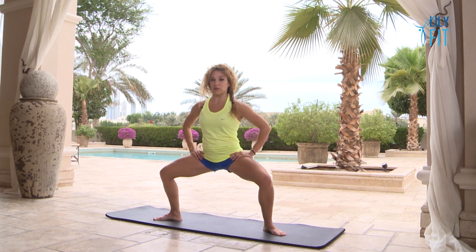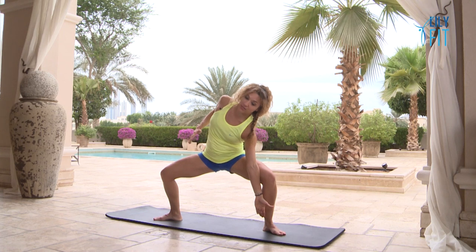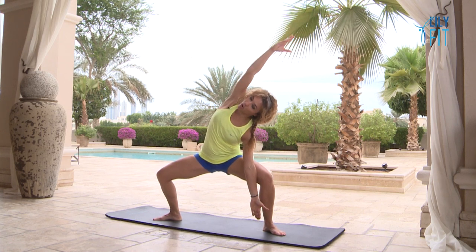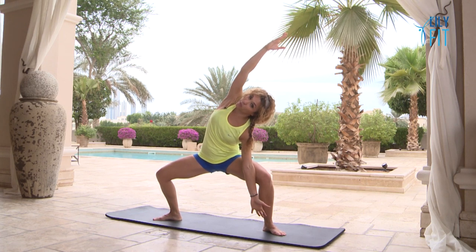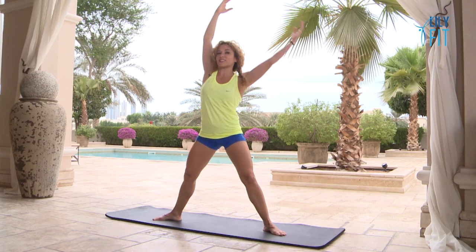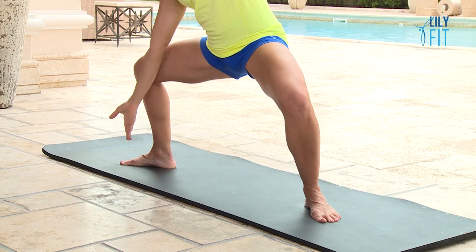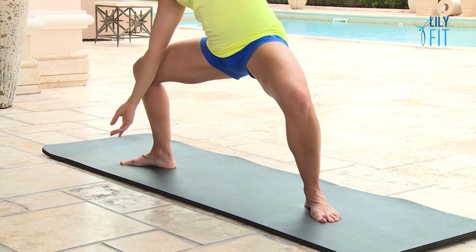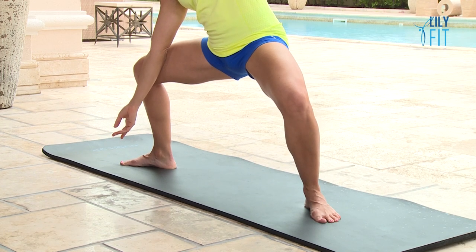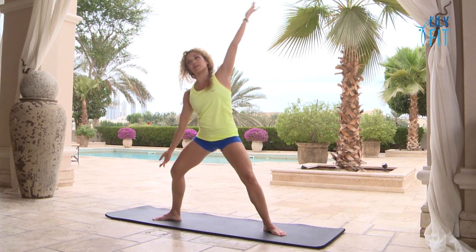Go back to the plié again for a stretch. Take your arm across on the same side of the knee and stretch over, hold. Your legs will still be working a little bit here but you'll feel a nice stretch to your side. Slowly come back up again. Let's do the other side — take your arm across, push the knee open and reach. Take a breath or two in this stretch, and come back up to standing.